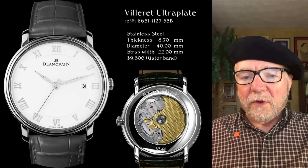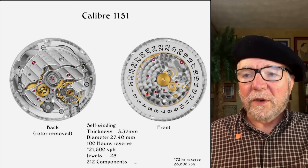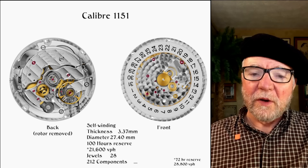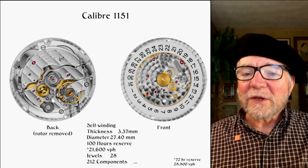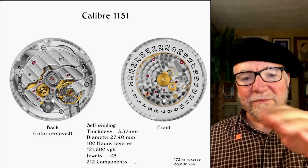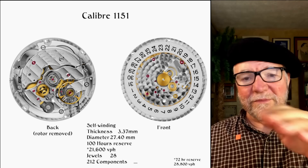One of the more interesting things about Blancpain is its relationship with Frédéric Piguet. At one time, Frédéric Piguet — which is a movement maker — actually owned Blancpain. Both Frédéric Piguet and Blancpain are now owned by Swatch. What Swatch did, wisely I think, is they made Frédéric Piguet part of Blancpain, and now the movements are named Blancpain one thing or the other.